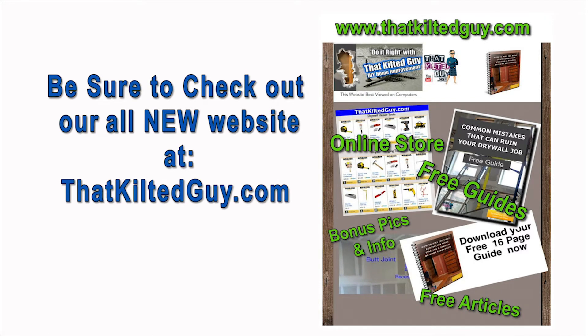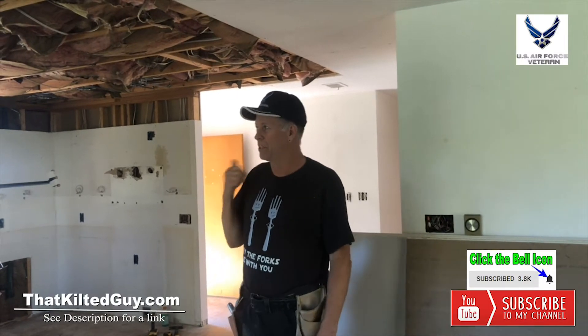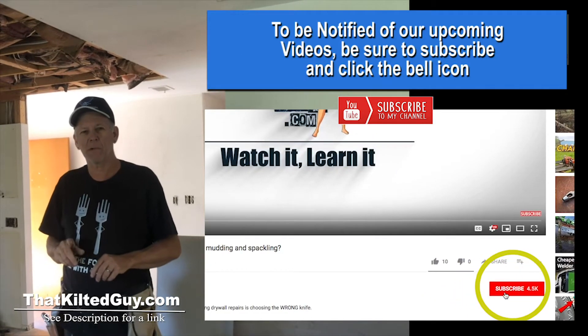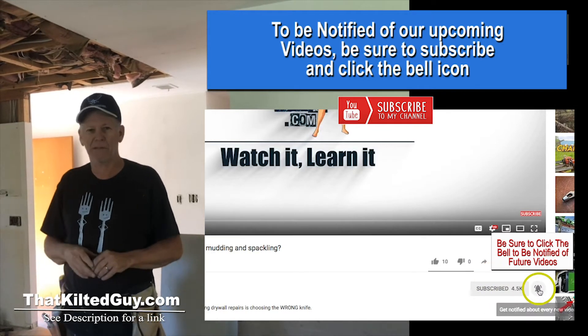I did a previous video on this but unfortunately my sound got screwed up that day, so we're going to shoot it again on this job and show you just how relatively easy it is to do even by yourself. Now if you've got a helper it might be even easier to get it loaded up onto the panel lift, and I'll show you just right now how that works.